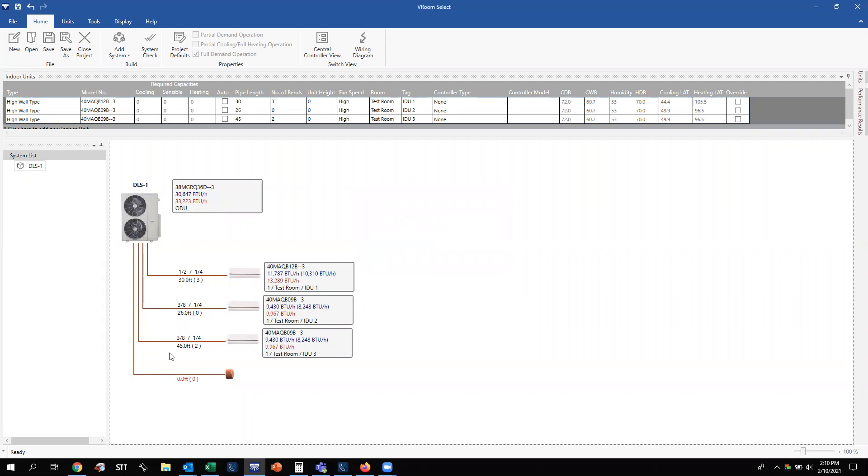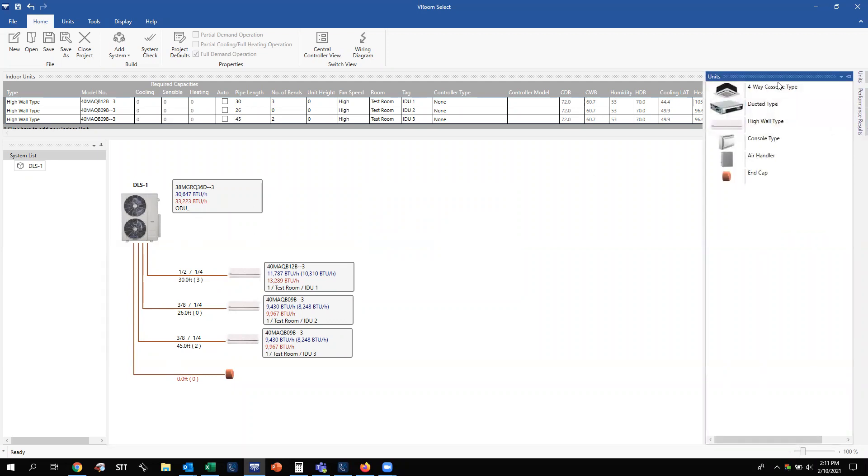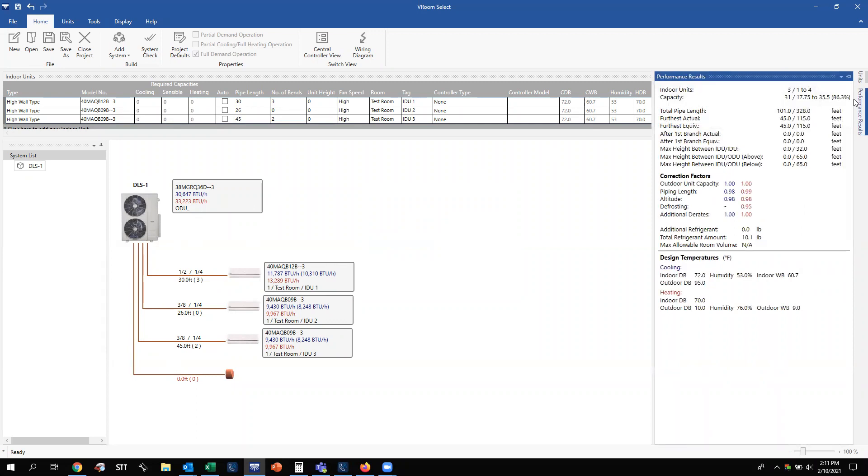Once you have your piping lengths entered, go to the right side of the screen where you'll see two tabs. Under the Performance Data tab, you have your maximum total piping length, vertical height allowances, and all the intricacies of piping rules for both ductless and VRF systems — showing what you currently have on the system and the allowable limits you cannot exceed. Most importantly, this tab shows your additional refrigerant amount and total refrigerant amount. If you haven't exceeded the threshold for a multi-zone system, the refrigerant charge in the outdoor unit is sufficient for the system.